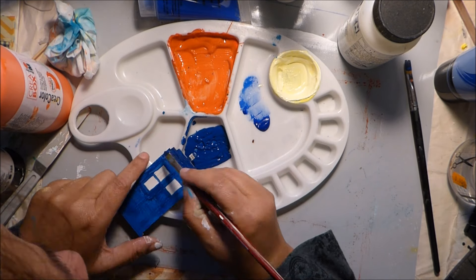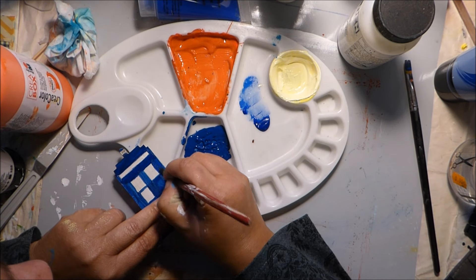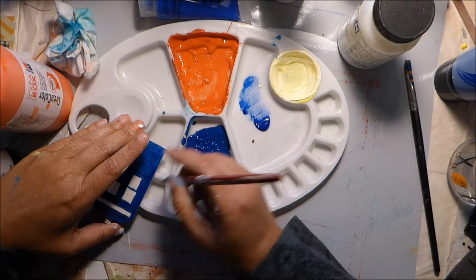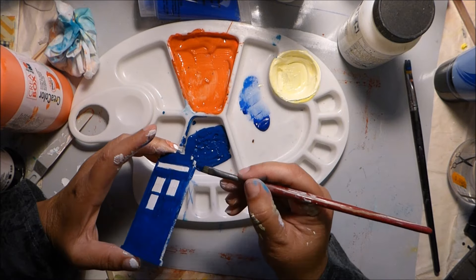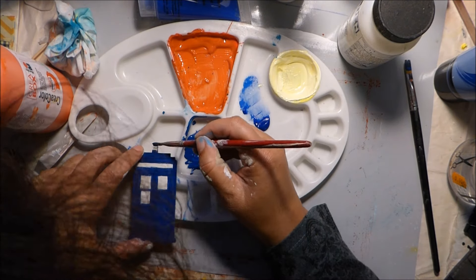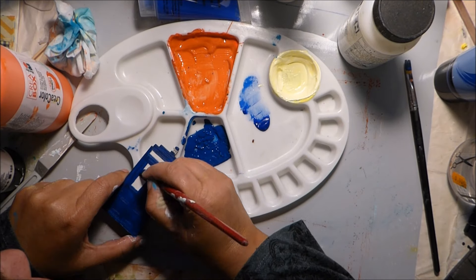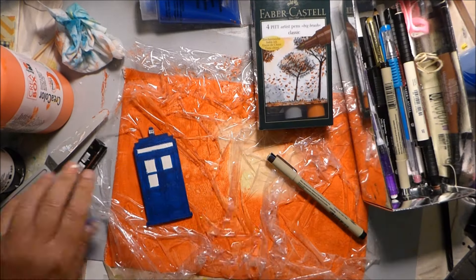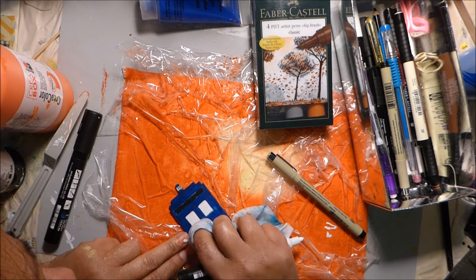I'm just retouching here. I'll also be using a micron pen — it's a very fine one, I think it's a 0.01 — to put some black lines to make everything pop and the TARDIS look a little bit more 3D.